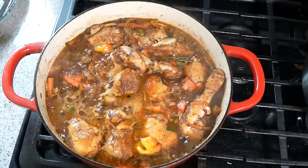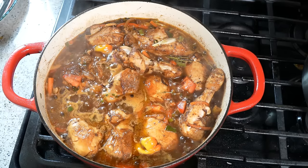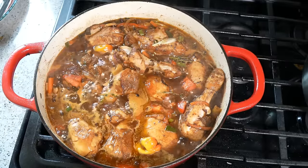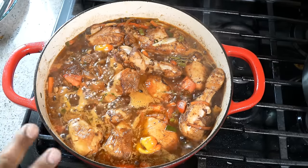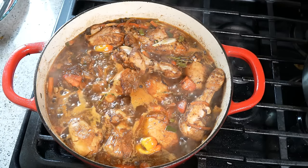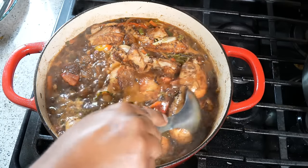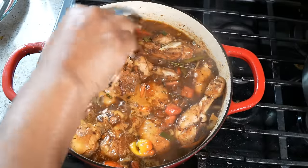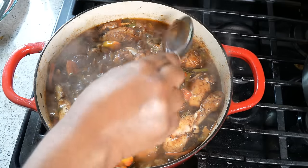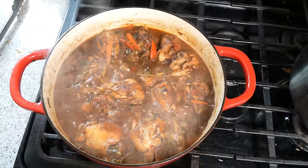I've got a rolling boil going — I'm just going to turn it down slightly, between low and medium. This is where all the fun happens: the ginger, the pimento berries, the thyme — all those flavors are going to start releasing. You can cover the pot if you want, but I want to reduce that liquid down to a nice gravy. The tomato, peppers, and onions will all contribute to that. Every so often tuck the pieces of chicken down, and let that do its thing for about 20 minutes.